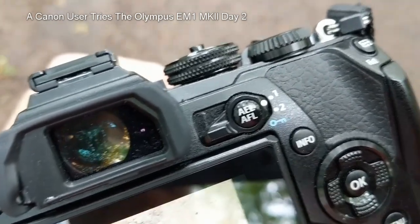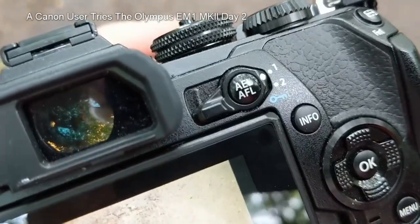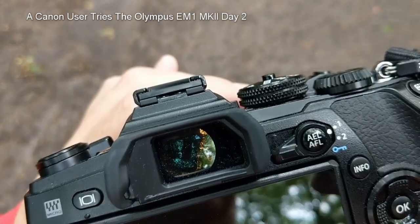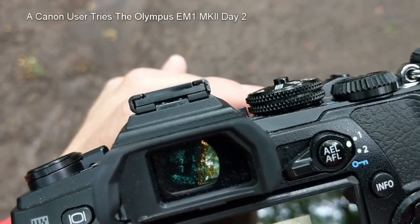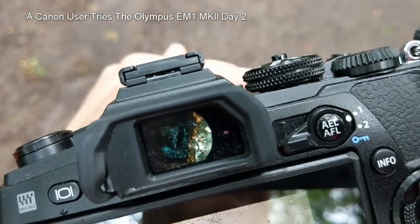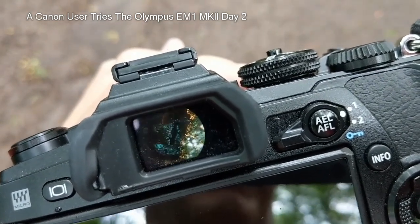What I'm really liking — and I think it's really cool because I'm that sort of guy — is that when you put your eye up to the viewfinder it suddenly switches to showing the display, because the viewfinder detects your eye. I like simple gimmicks like that.